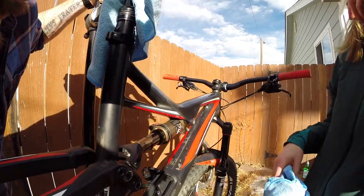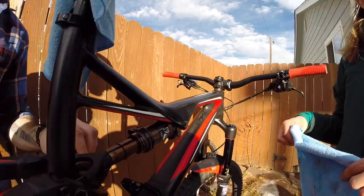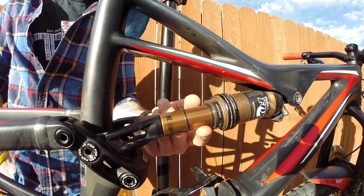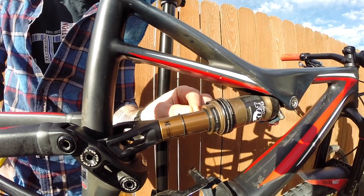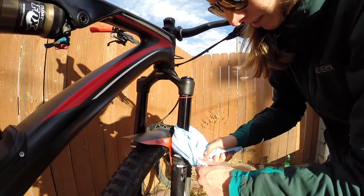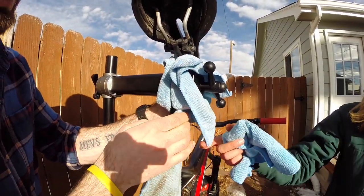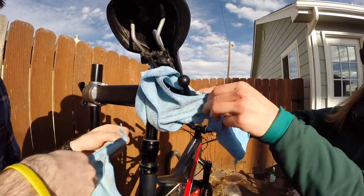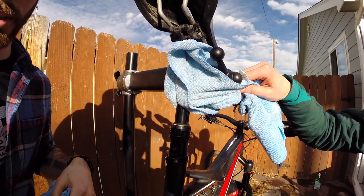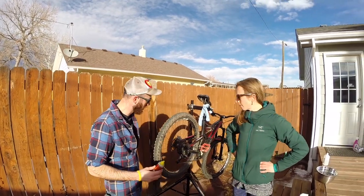That looks great — exactly what we want, nice and shiny. We'll reapply lube to this because cleaning with alcohol dried it out, so we want to coat the stanchion before initiating the stroke to prevent alcohol from being forced into the lower leg. We'll do the same for the front fork, rear shock, and dropper post. The dropper post is another suspension part people often overlook — it gets a lot of mud thrown at it from the tire as it rotates, so make sure that seal is taken care of.